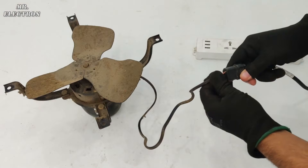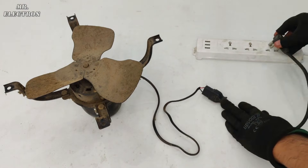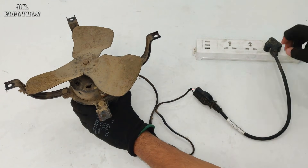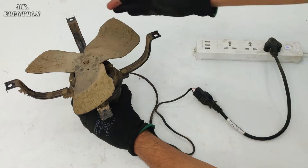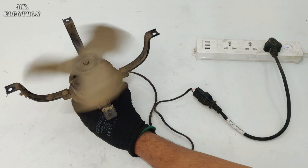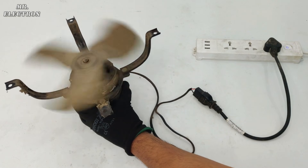I'm connecting the exhaust fan to the 220-volt AC supply for testing. Turning the switch on — that's the maximum speed we're getting here. It's really bad.